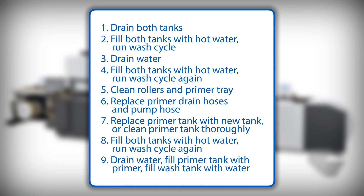Here are all the steps that we will cover in this video: Drain primer. Fill primer tank with hot water and run wash cycle. Drain that water once complete. Fill both tanks with new hot water and run wash cycle again. Clean rollers and primer tray. Replace both the primer drain hoses and pump hose. Replace primer tank with new tank if you have one. Otherwise, clean the primer tank thoroughly inside and out and clean the wires and floats as best as possible — this will take about an hour. Fill new primer tank and wash tank with hot water and run third wash cycle. Drain dirty water and fill primer tank with DP680 and wash tank with deionized water.